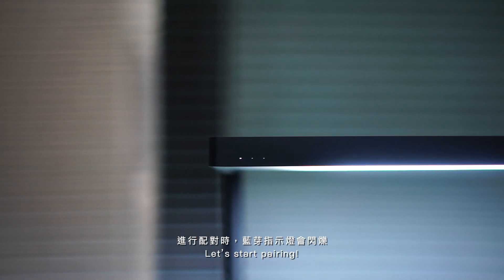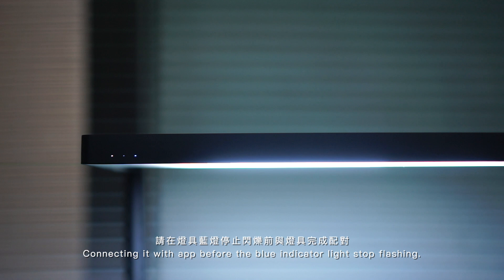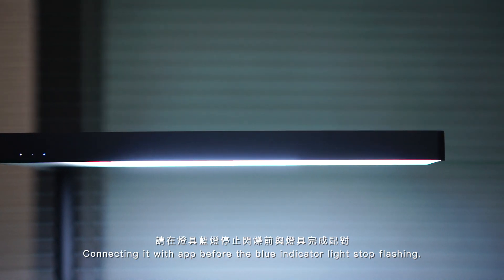Let's start pairing. Connect it with the app before the blue indicator lights stop flashing.